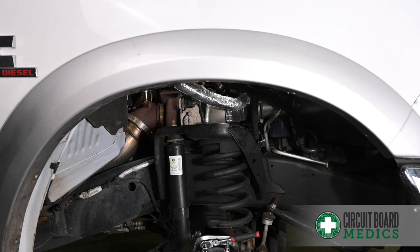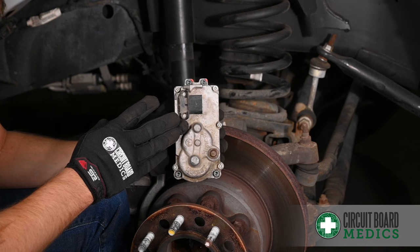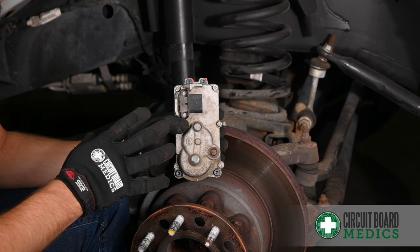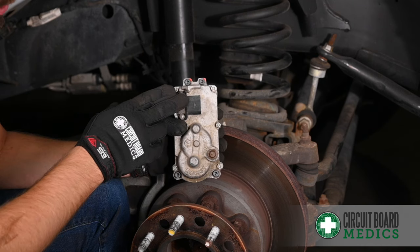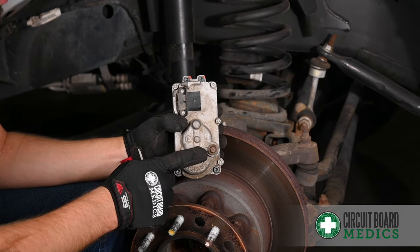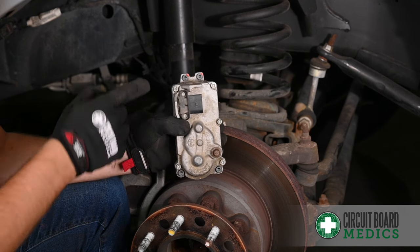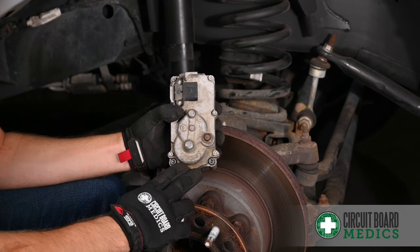Now that the liner is removed, we can get to the turbo actuator mounted on the side of the turbo. We have an actuator here to make it a little bit easier to see where the bolts are. We're going to start by removing the electrical connector, followed by this 10 millimeter head for the harness. There are four bolts holding the actuator to the turbo — those are five millimeter Allens, two on the top and two on the bottom.